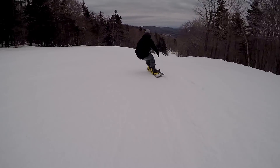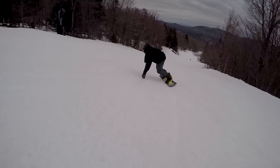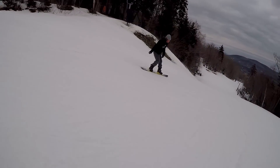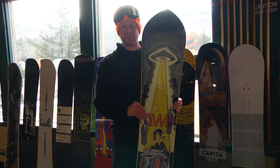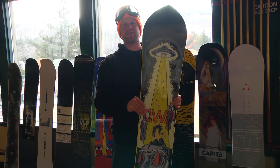A few of the things our testers had to say about this is that it was quick edge to edge, probably due to that smaller waist. They also said it was very stable underfoot, very easy to control — just a really fun all-around board. This is the Dinosaurs Will Die Wizard Stick, one of the winners here at the 2017-2018 Transworld Snowboarding Goodwood Board Test Park Division.